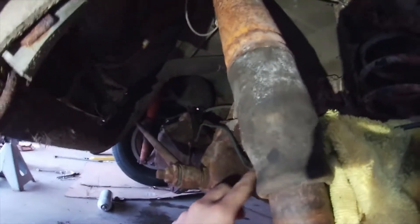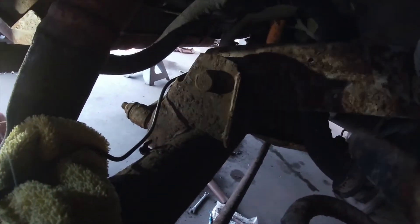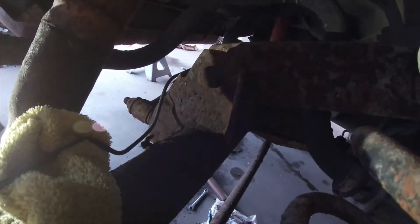So this hard line was leaking in three spots — here, here, and up there. I went and got a new one, shaped it, put it on, and then started bleeding the brakes on the side with the block, on the other hard line on the other side.